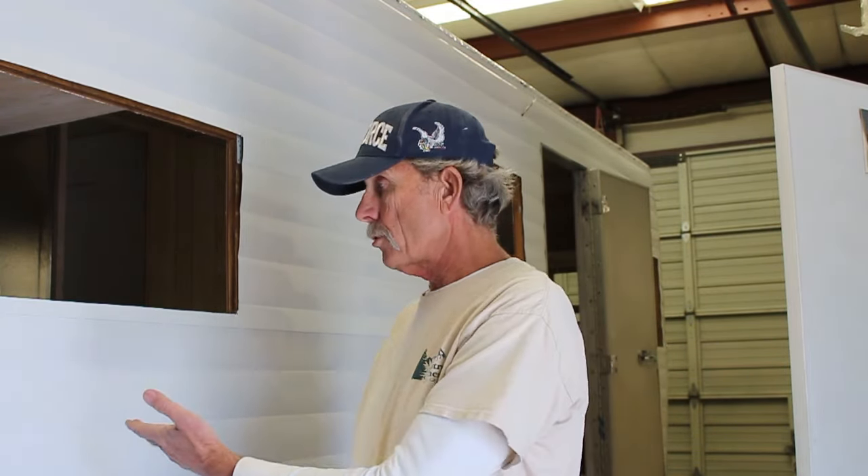Hi folks, Larry here, Mobile Tech with cannedhamtrailers.com, here in my new shop right next to the 66 Super Shasta. I wanted to give you an update on what's going on with this trailer, my YouTube channel, my camera situation, and all that good stuff, because I'm working again and I got the shop all set up. I bought some more photography equipment so I can make better videos for you.